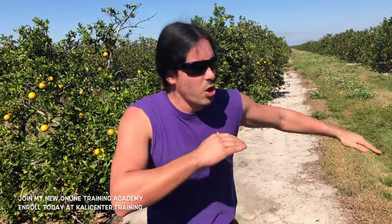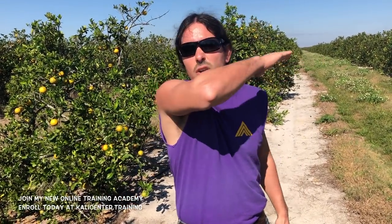The next technique is the inside forearm, where we hit with the inside all the way through. This is just like the thrust of the knife, going all the way through like a clotheslining technique. You can go right across the face, right across the neck. That takes us into the do-mog and into the takedowns. Let's take a look at this inside forearm technique.